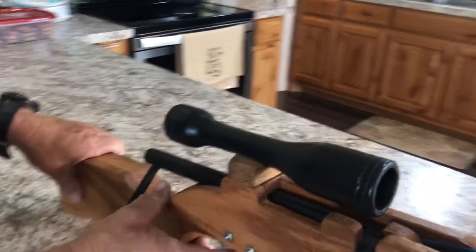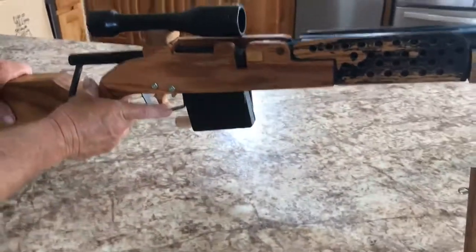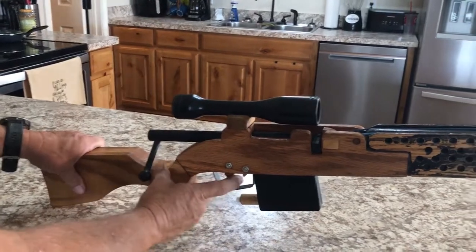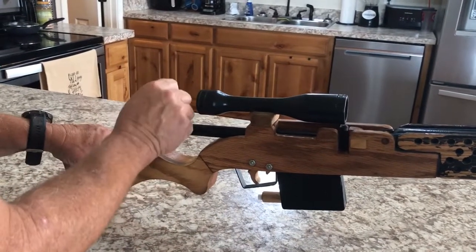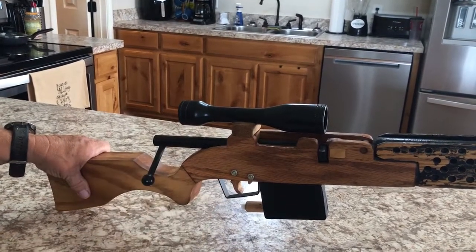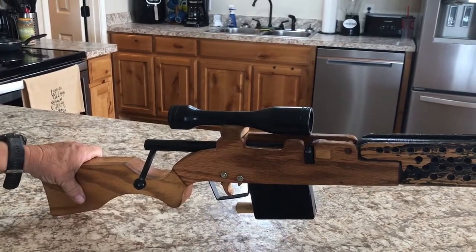You fire, and then work your bolt — that advances the next rubber band to be fired. And that's it, thank you.